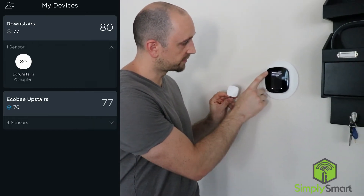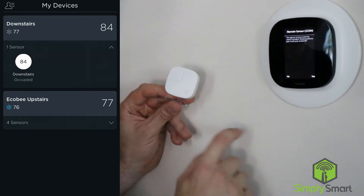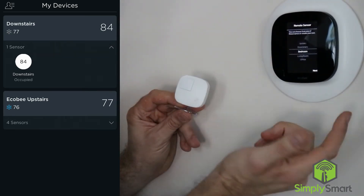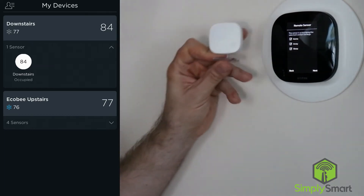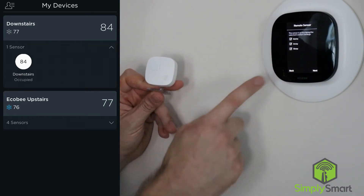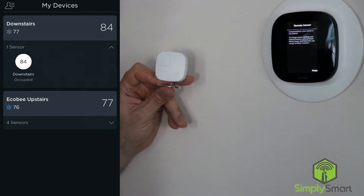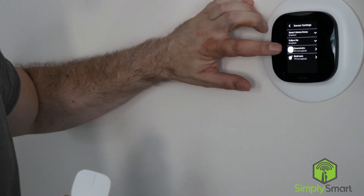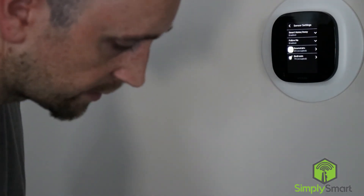It pops up and says remote sensor — you appear to have a remote sensor installed, would you like to pair it to your Ecobee? Let's hit yes. Then we need to name this; we are going to name it bedroom. Hit next. Then you get to choose what your sensor does — whether it senses to make changes when you are home, away, and sleeping. I'm going to say yes to all of those and hit next. Your sensor is paired and it's finished. Now you can see that we have our downstairs thermostat and our bedroom set up there.